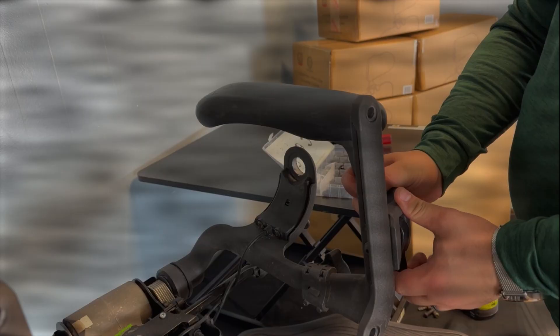If everything is done right, the result is a perfectly secured arm. No more wobbliness.